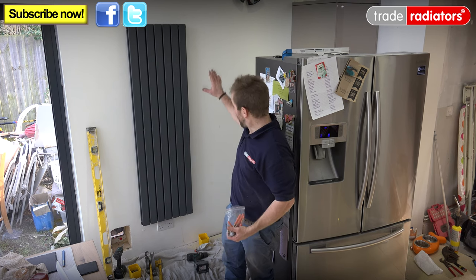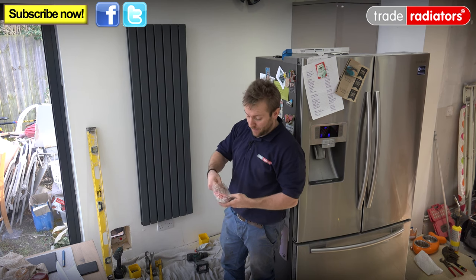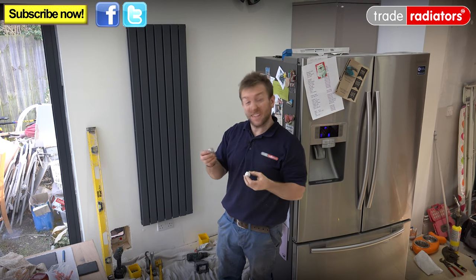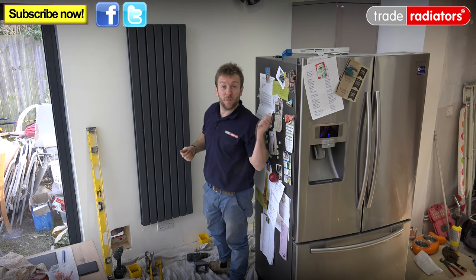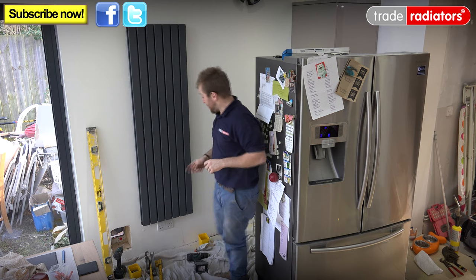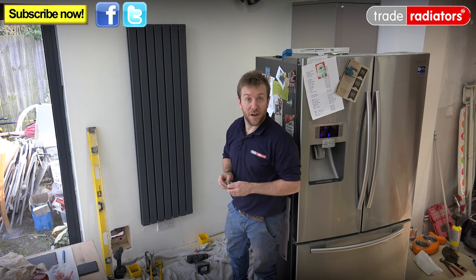Right then, we've got the radiator up on the wall installed, it's level and lovely. All we need to do now is prepare the radiator for piping up. We've got a few bungs — a bleed bung and a standard bung going at the top. I'm going to pop the bleed bung on this side here because it'll be covered up a little by the fridge when we put it back, and then there's a nicer chrome bung on the other side that will look good. Then I'm going to PTFE up the two valves at the bottom, pop them in, do a quick piping up, and then you can have a look at the finished job.